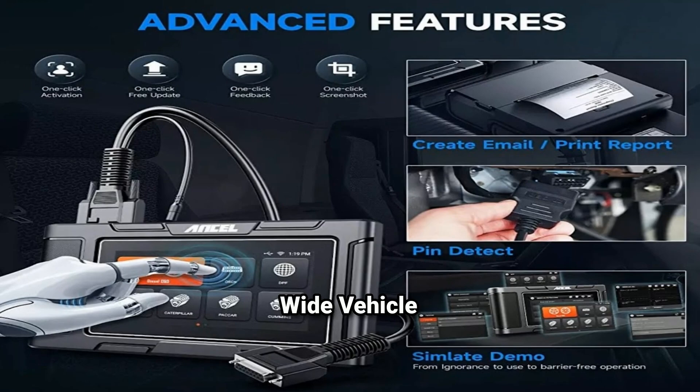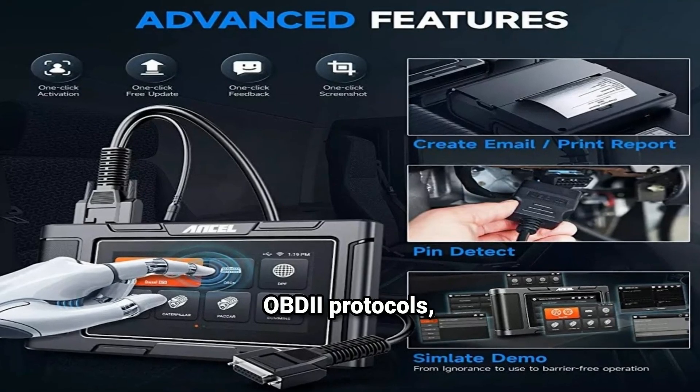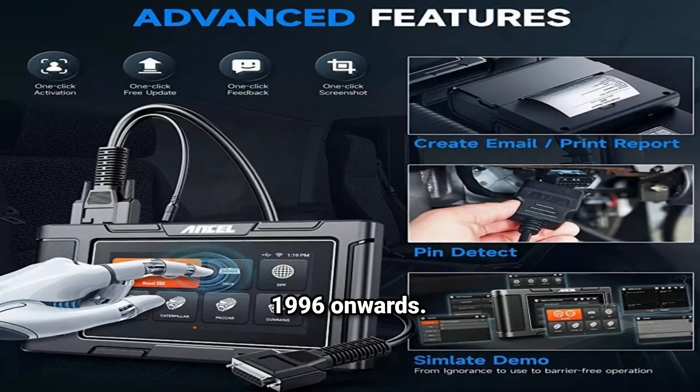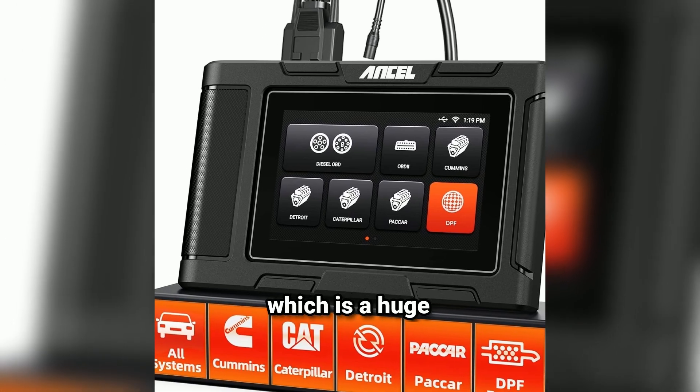Key feature: wide vehicle compatibility. The HD3 400 supports OBDII protocols, making it compatible with most vehicles from 1996 onwards. It works with both domestic and foreign cars, which is a huge plus.